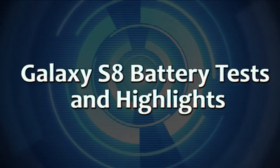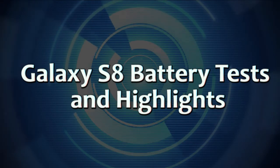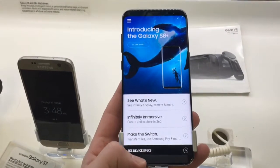Hey there, technology fans. If you're not excited about the new Galaxy S8, you probably will be after this video, because it is a beast. The purpose of this video is to look at the battery life, but I'll give you some quick highlights of the features before we get started with that.